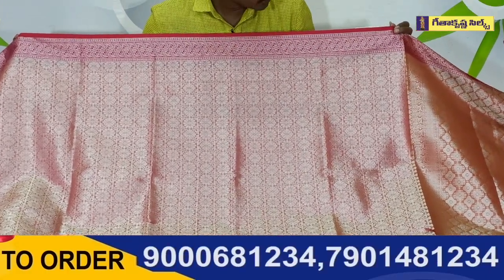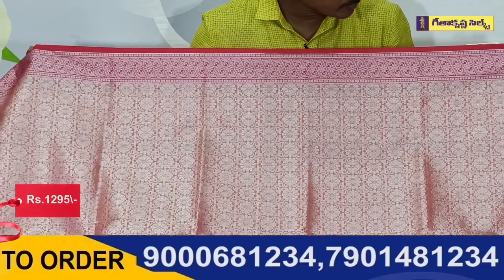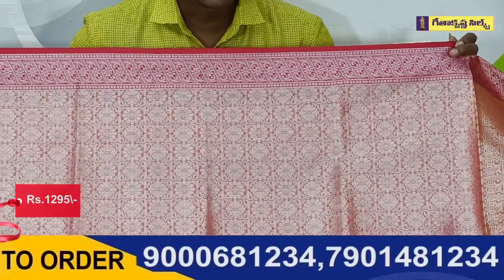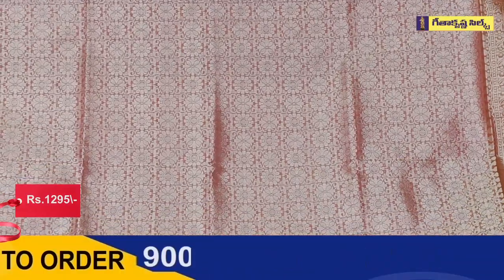If you are looking at the cross lines, you have a flower design with a creeper design. If you are looking at the piping style, you have a short flower design. If you are looking at the middle of the pattern, you have two variations of flower design.